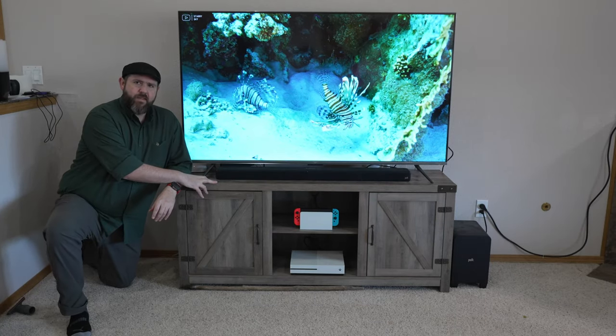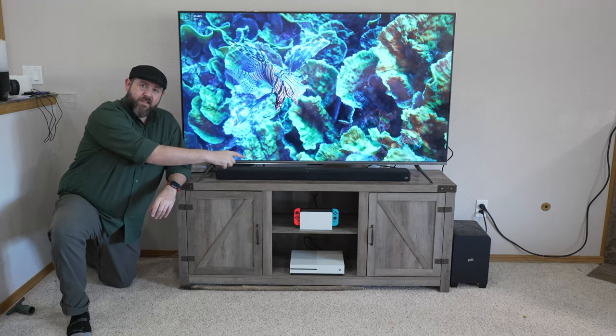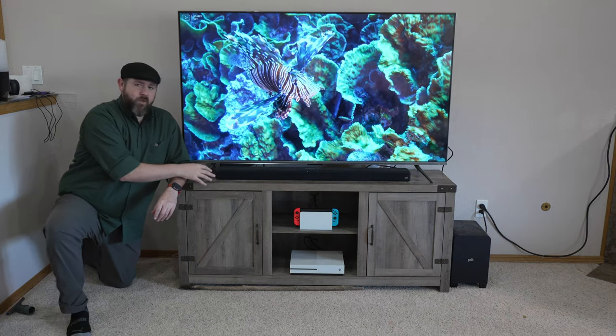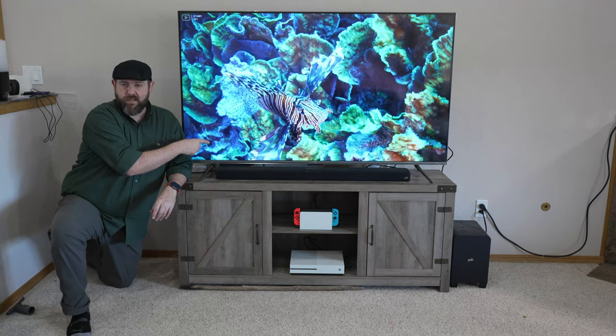Hey everybody, so I'm doing a quick update on this TV stand. I've had this TV stand for a year now and it has been great. This one is the 58 inches and it will support up to a 65 inch TV, which this one is the Amazon Fire Omni 65 inch.